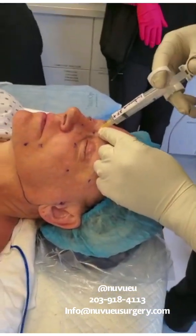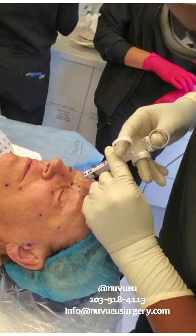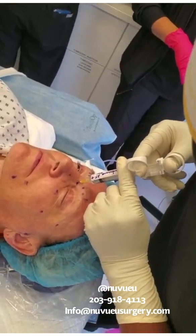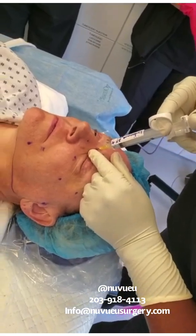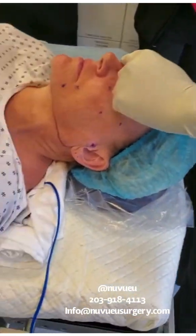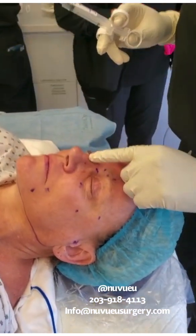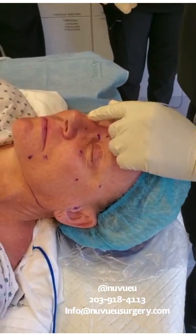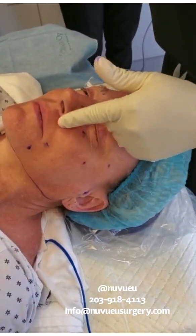I'm going to do the same thing here — go all the way down, aspirate. And now for the external nasal, which supplies the nose. This nerve supplies the bridge of the nose, while the external nasal supplies the tip of the nose and all of this area.